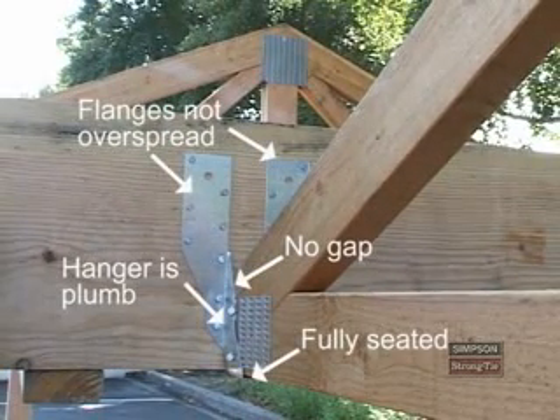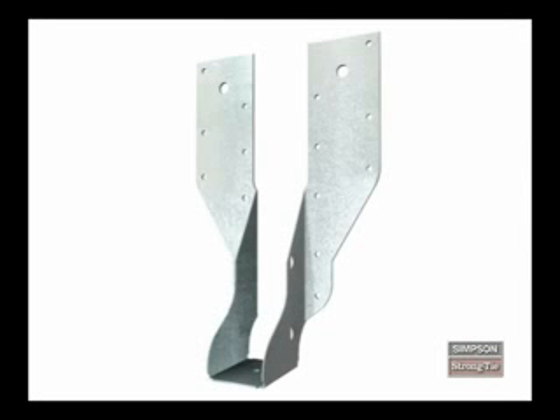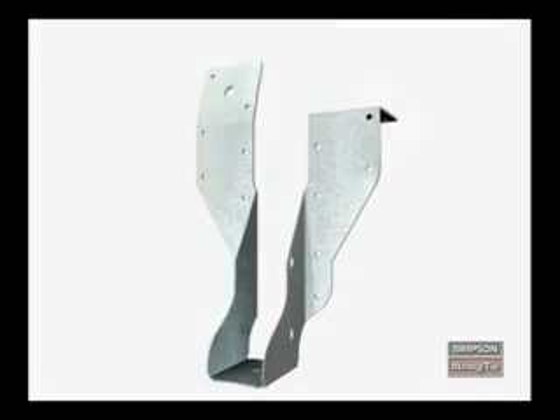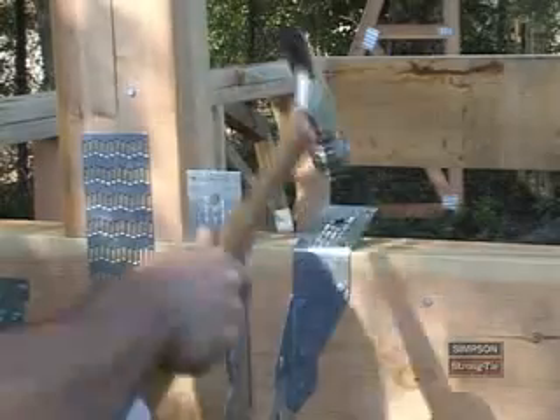Take a moment to review this complete, correct installation. The minimum nailing method requires that you field form the straps over the supporting member, making the THA series hanger like a typical top flange hanger. Before installing any THA series hanger using the minimum nailing method, you should know how many inches of strap must extend over the top of the supporting member. To secure the hanger, install at least four 10D commons through the straps and into the face of the supporting member. Bend the straps over the top of the supporting member, then drive at least two 10D commons through each strap and into the top of the supporting member.